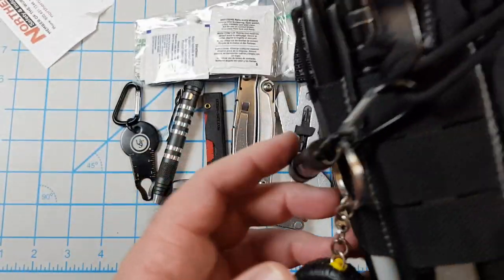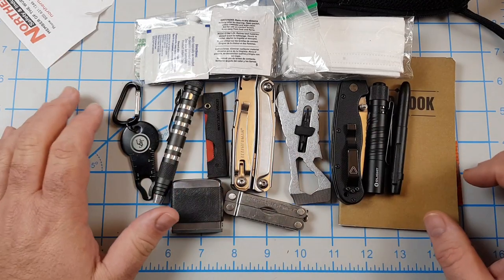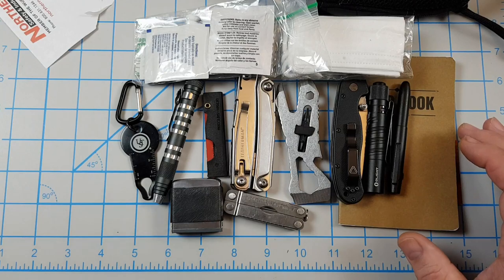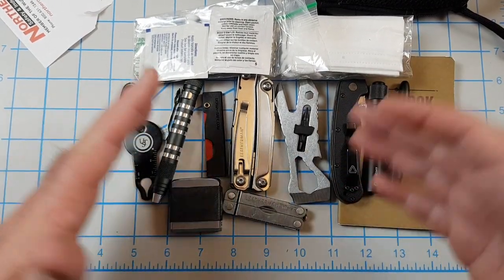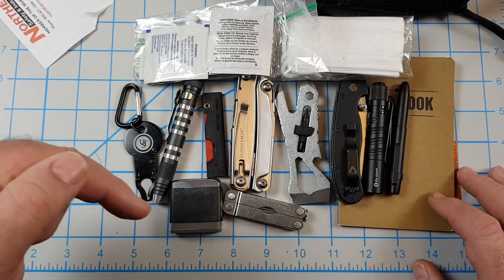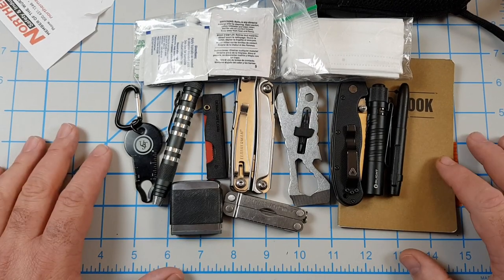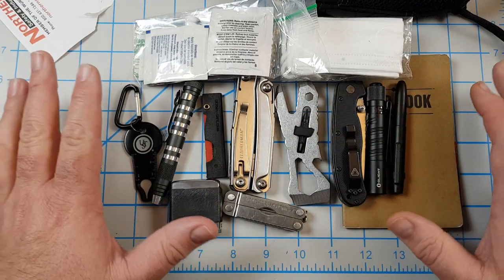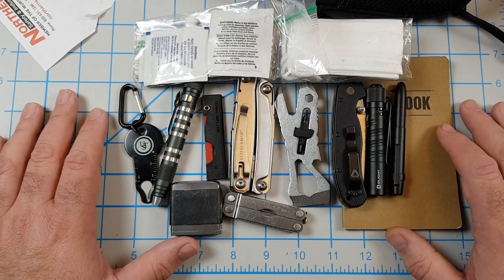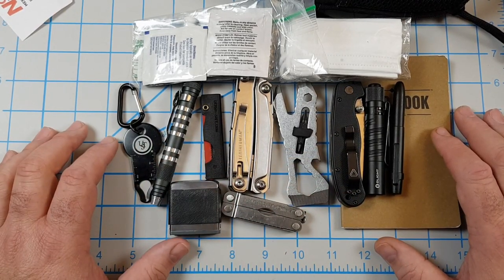I'm going to keep my other pouch — the one with everything in it — in my truck so it's close by. If we go somewhere and need to sew a button back on, I can do it with that. But this basic pouch: hey, let's go pick up a kid or the car broke down — I can just grab this and go. I've got stuff to handle a jam. If you like this video, hit like, leave a comment on the contents or what you carry. Subscribe if you haven't, and until next time, bye!